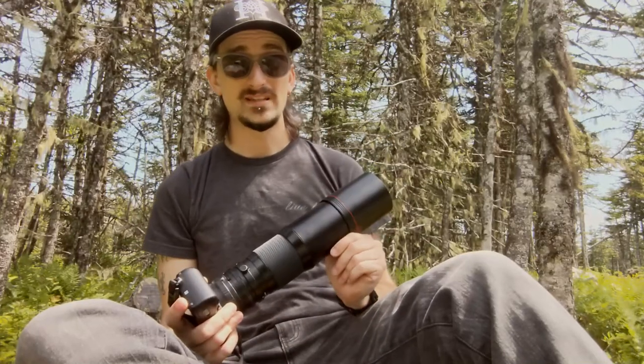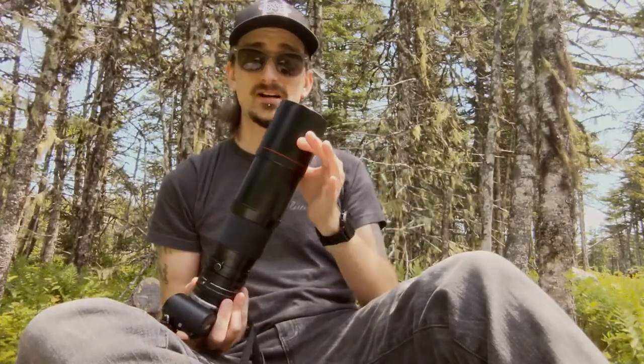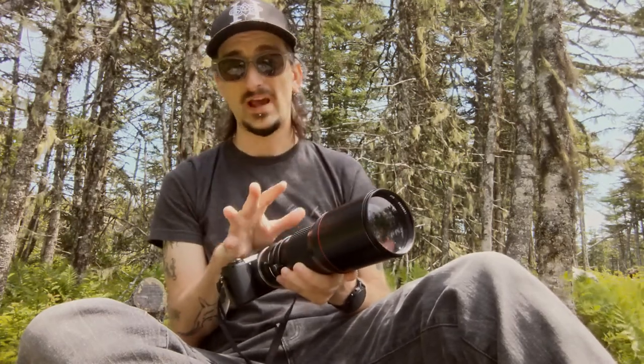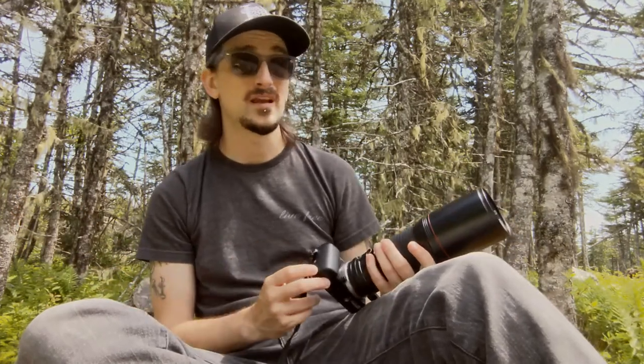This lens is made completely out of metal and glass — it's not that heavy for a 400mm. Apparently this one is quite small; it's only about 2.5 pounds. Put on a small body like this, it's actually really easy to just throw on a strap and bring with me. It's not that much heavier than the 80-205 zoom lens that I was using.